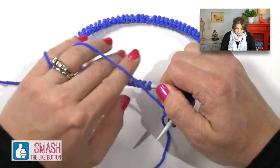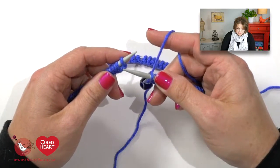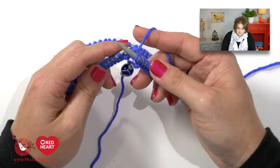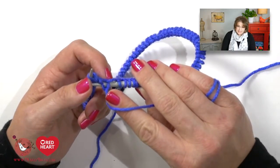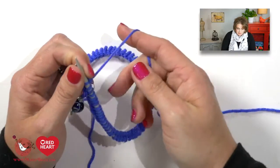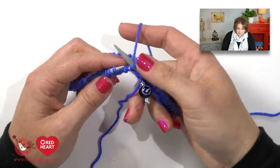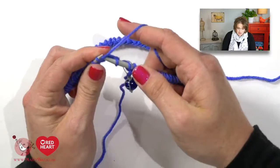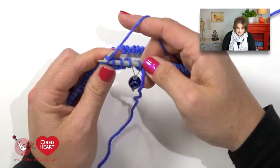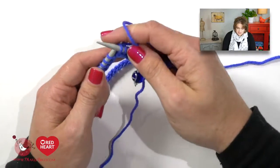Our working yarn is on the right hand needle, and the left hand needle has the very first stitch we put on — the slip stitch and all subsequent long tail cast on stitches. I position my yarn and simply start knitting: take my right hand needle, go into that stitch, yarn over my right hand needle, and come off. When this stitch jumps off, make sure you don't have a lot of slack there — pull that stitch nice and tight and pull up any extra slack. You will knit five rounds, coming back to the stitch marker each time to count one completed round.